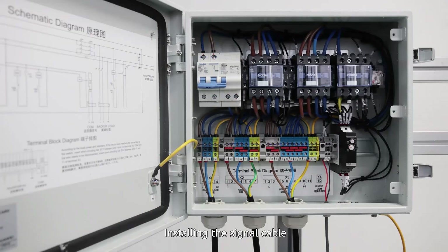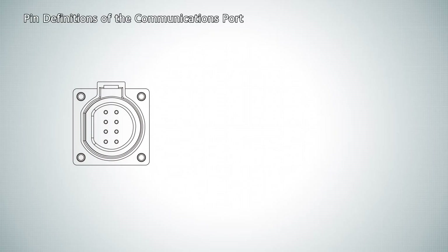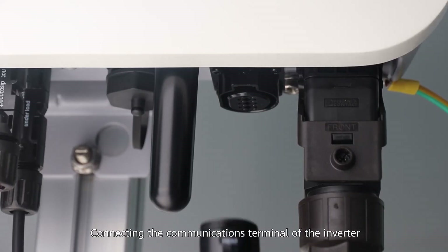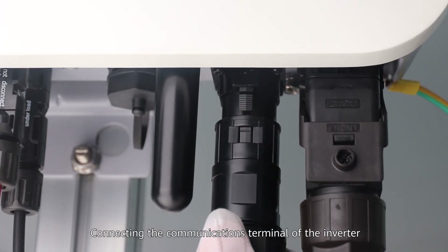Installing the signal cable. PIN definitions of the communications port. Connecting the communications terminal of the inverter.